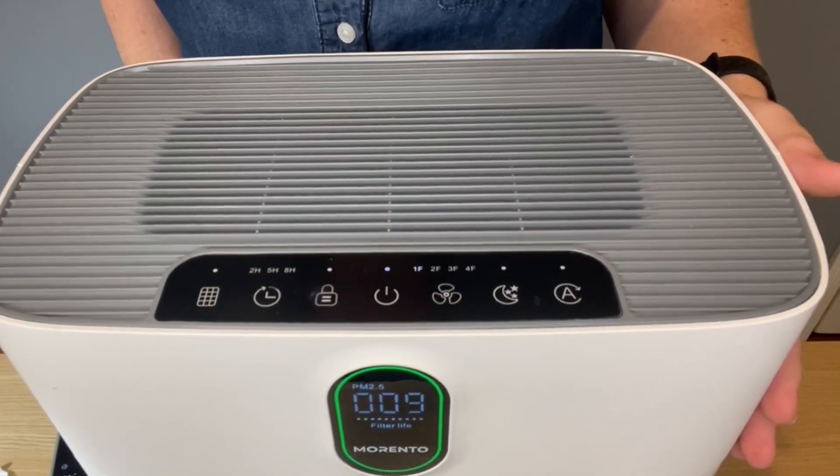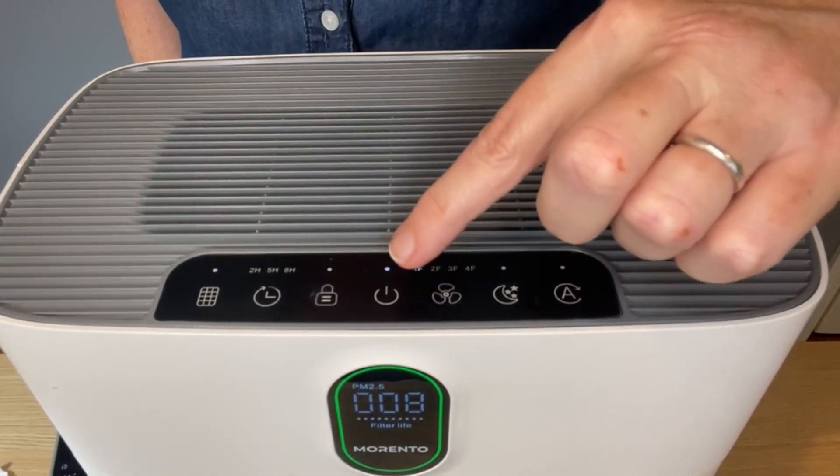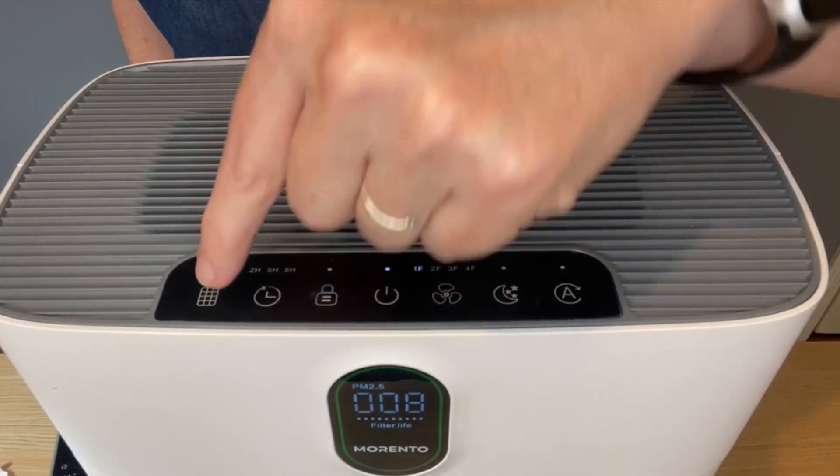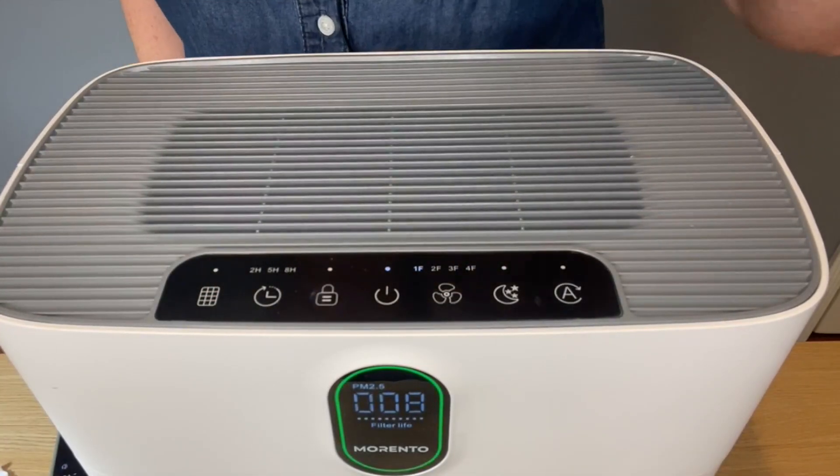It's also really easy to operate. You have the power button here, then you have the lock screen button, a timer, and a filter alert button here.